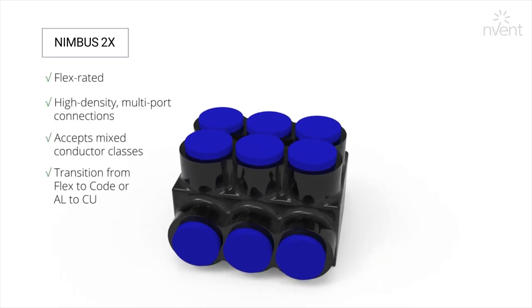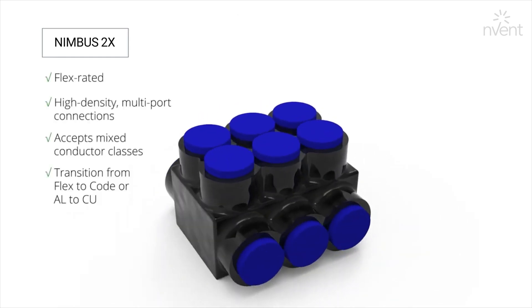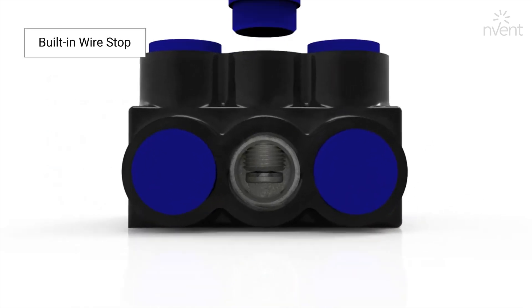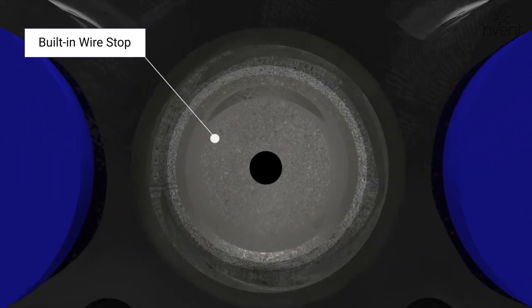Nimbus 2X is Flex rated and allows for high density multi-port connections. It accepts mixed classes of conductor and has a built-in wire stop that separates similar conductor materials.